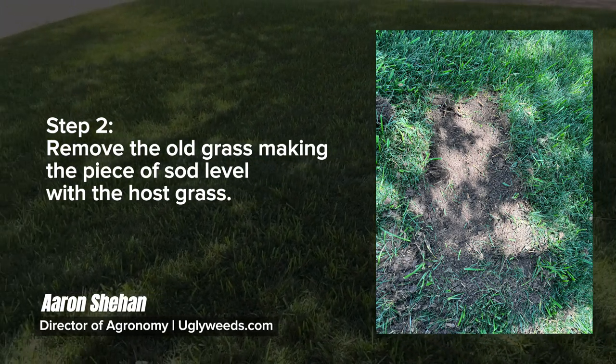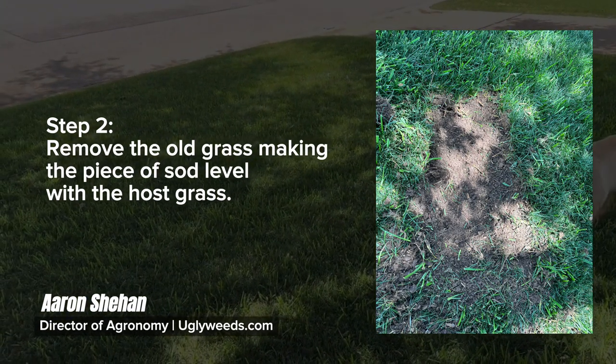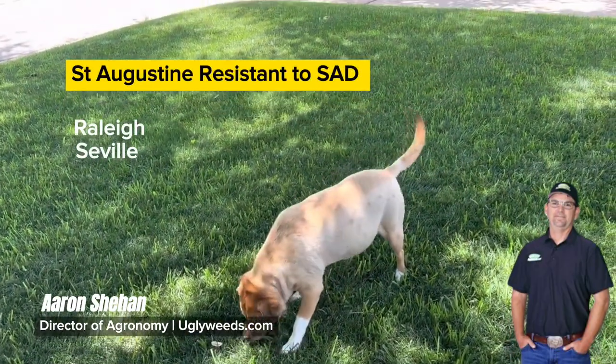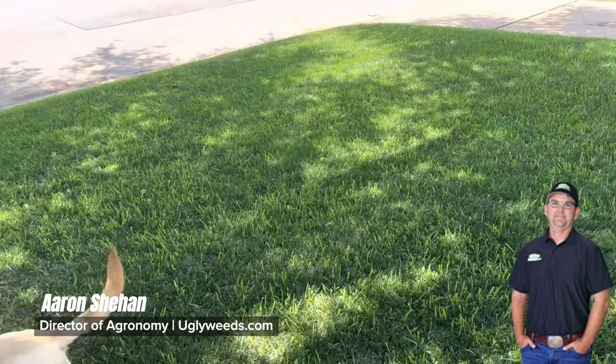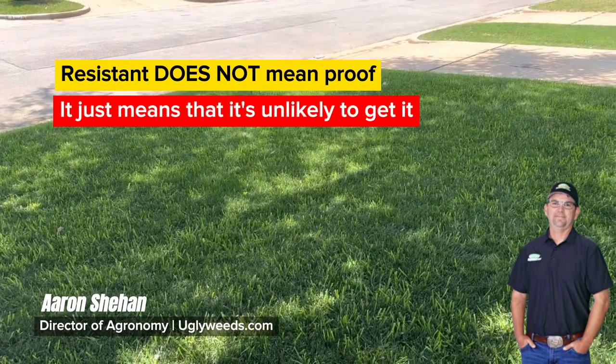So how you cure St. Augustine decline is you plug in a variety of St. Augustine that is resistant to St. Augustine decline — and that's Raleigh, Seville, Flortam, Amerishade, and Delmar. Those are the varieties that are resistant to it.